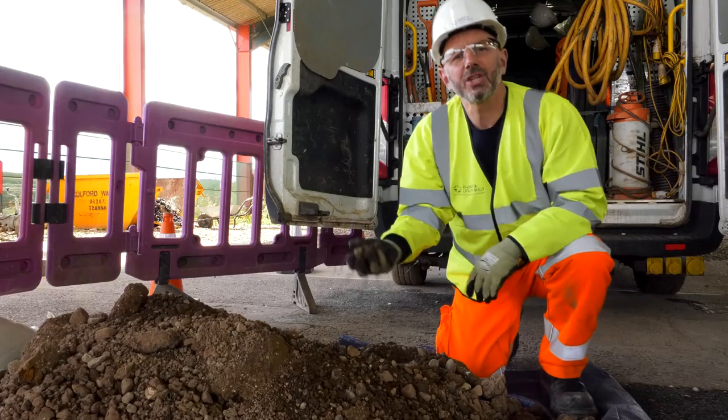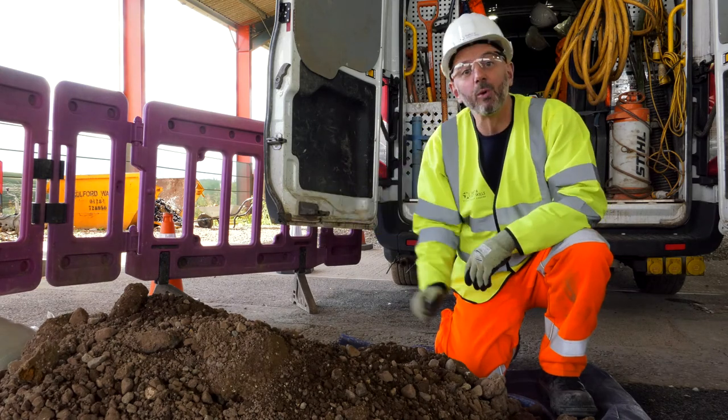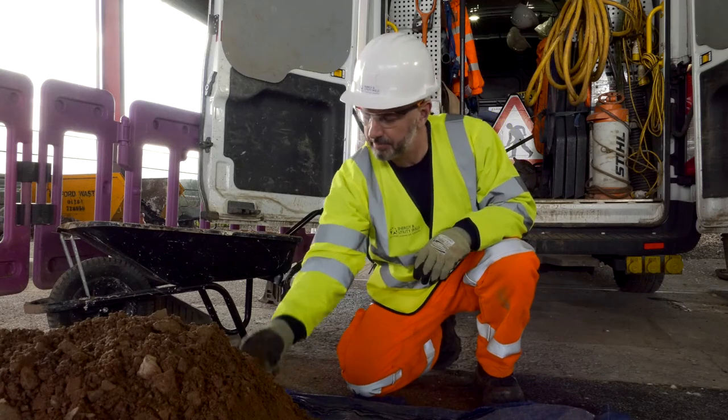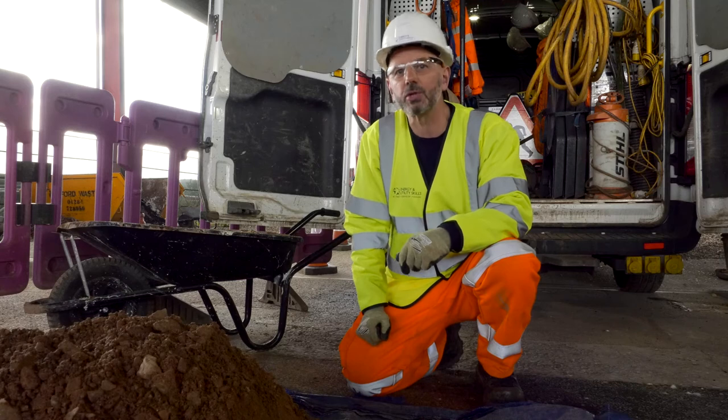It's now time to begin the backfill. It's good to work tidy, it's great to work safe. So just a recap: we're going to remove this material and import a compliant material. Compliant material means stones no bigger than 75mm, correct moisture content, a good amount of fines sticking to the larger stones.